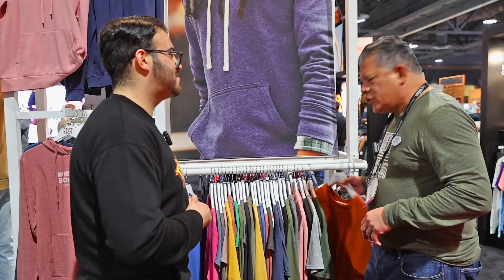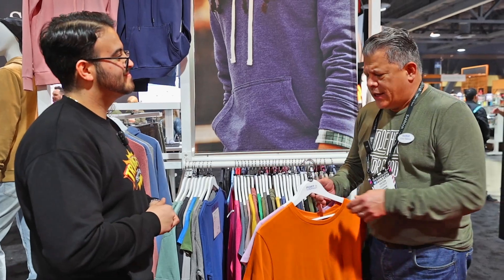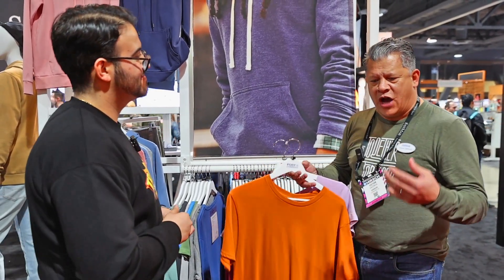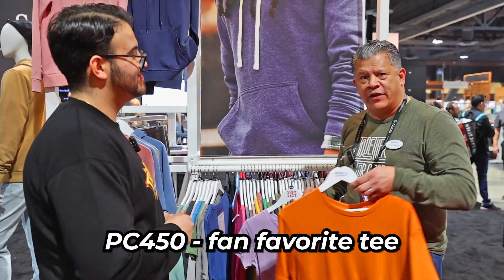So a better piece — still 100% cotton, but the big trend over the past five to ten years has gone to a little bit lighter weight, around four and a half ounce, and going from a basic open-ended carded cotton to more of a ring spun. You just get that softer feel. When you have a stack of t-shirts in your drawer or on the shelf, you want your favorite tee up top — it's got a soft hand to it. We have a piece called the PC 450, the fan favorite tee.